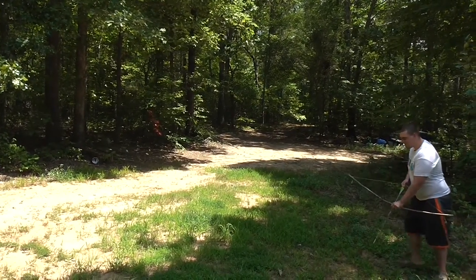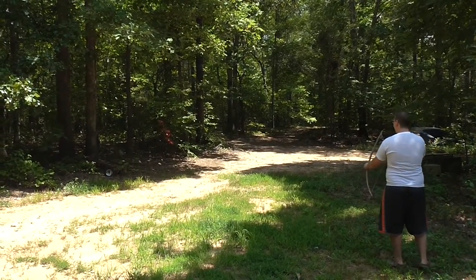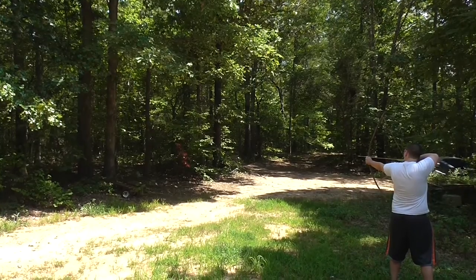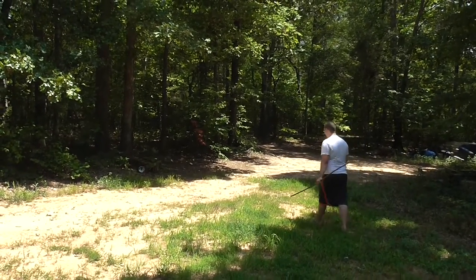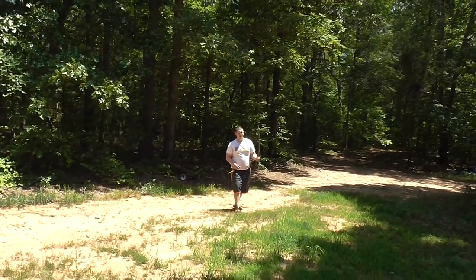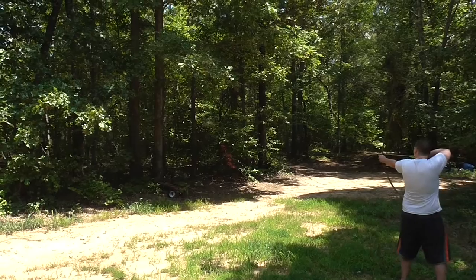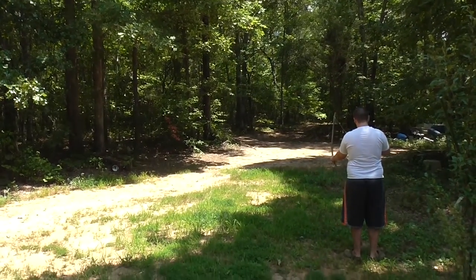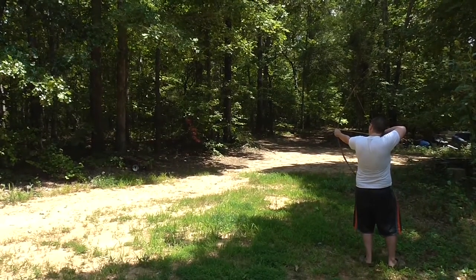I'm a crazy Amazon. Forgive my archery shooting. Oh my gosh. Did it slip or did it just not shoot? I'm going to shoot between those two trees. You got to pull it back more.